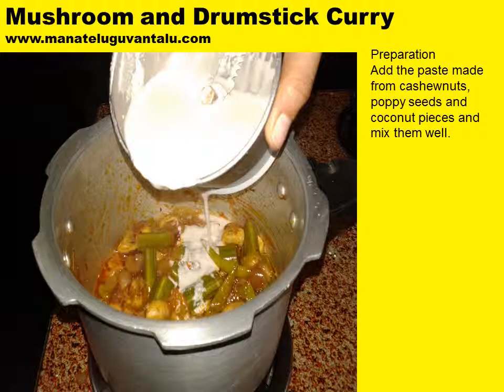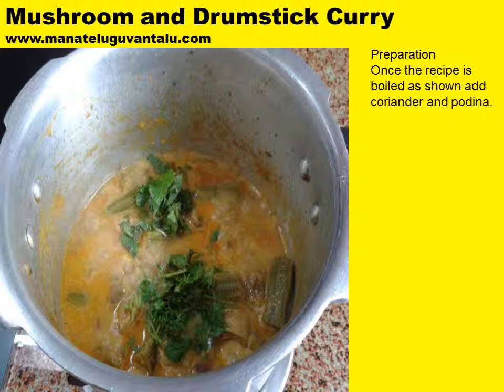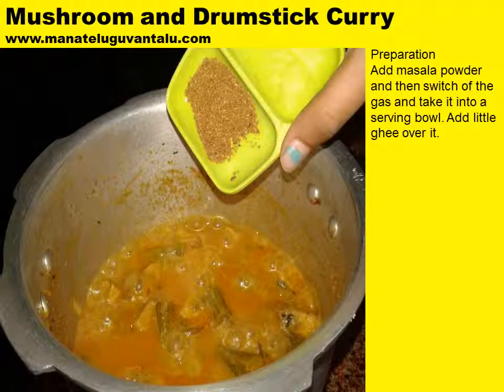After the mushrooms become soft, add the paste made from cashew nuts, poppy seeds and coconut pieces and mix them well. The paste from poppy seeds, coconut and cashew nuts actually enhances the taste of the entire recipe. Once the recipe comes to a boiling stage as shown, add coriander and pudina. Add masala powder and then switch off the gas and take it into a serving bowl.